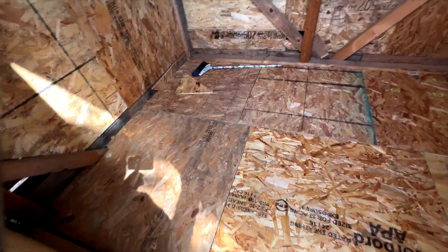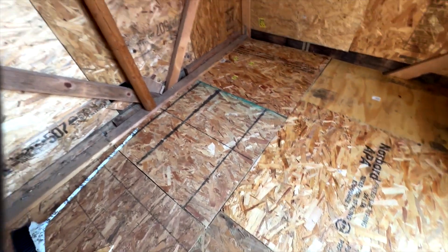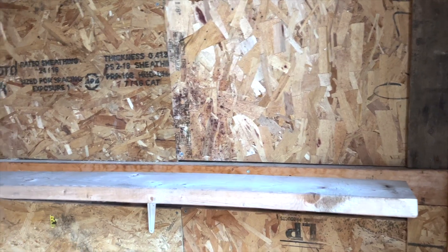The floor and the siding are finished. Now I'm going to install a chicken nest on both sides of the wall. I got those nests from a chicken farm — it only cost me $25 for both.